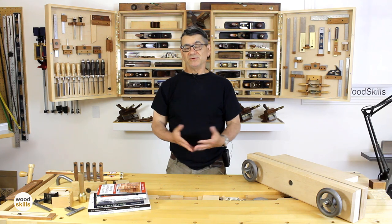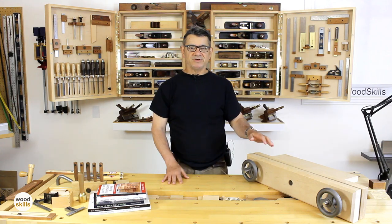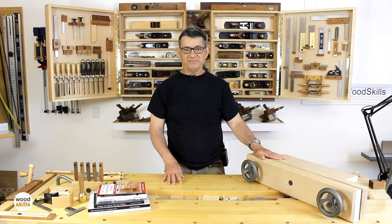Hi, I'm Norman Perola from Perola Design and Wood Skills. I'm a furniture designer, maker, and woodworking educator. Today I'd like to provide insight into the Moxon Vise. This example uses Benchcrafted hardware and locally sourced maple boards from my own inventory.